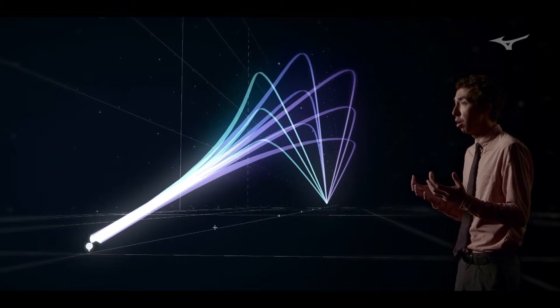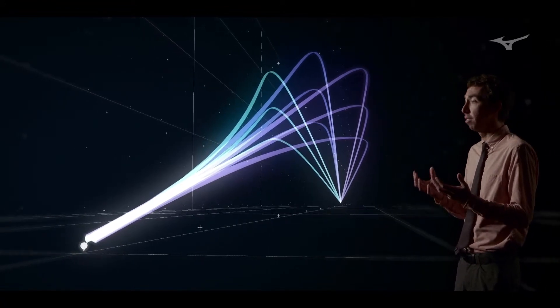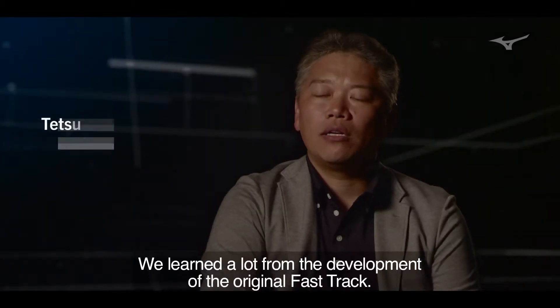It's something that will really allow you to focus on every bit of launch characteristics to dial in the perfect trajectory.